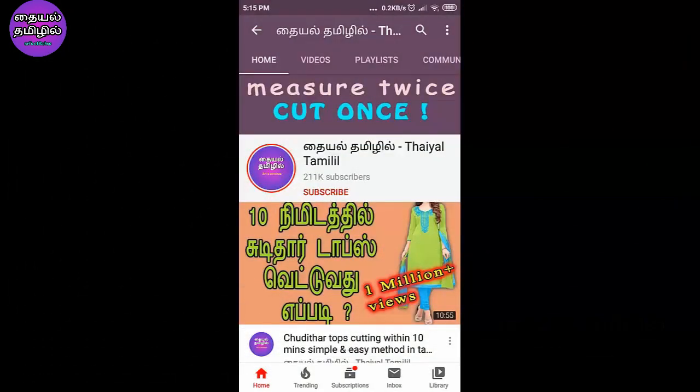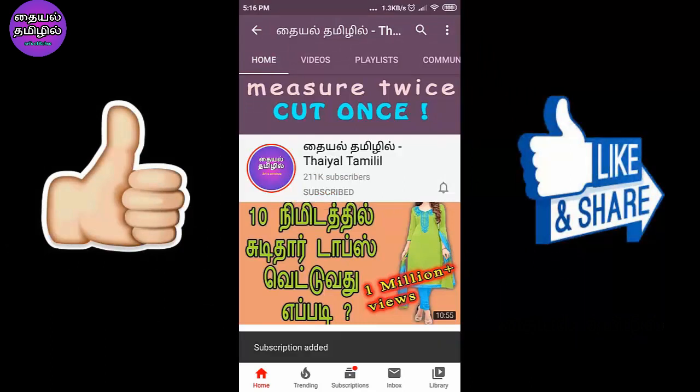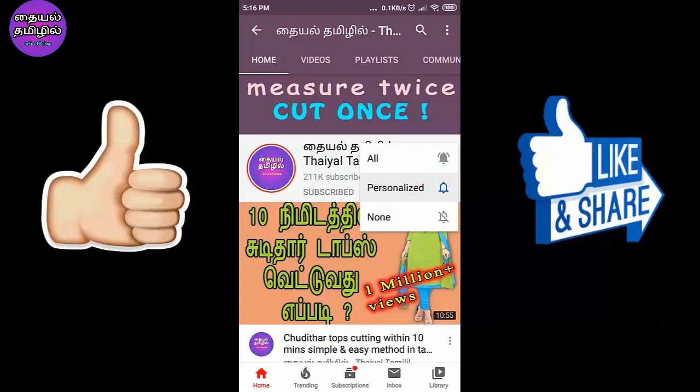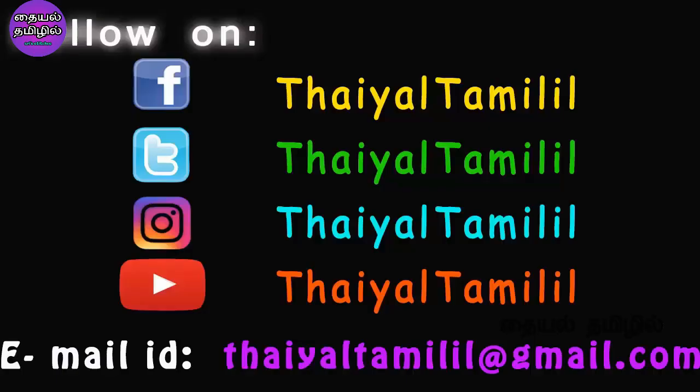If you are new to our channel, click the subscribe button and click the bell icon. Now we will go to this video.